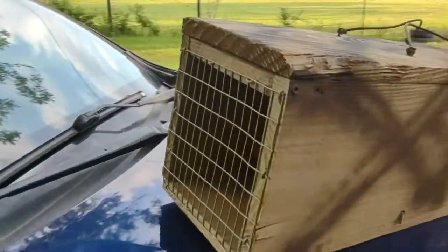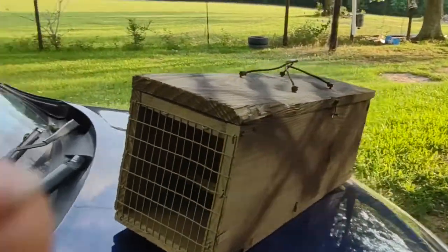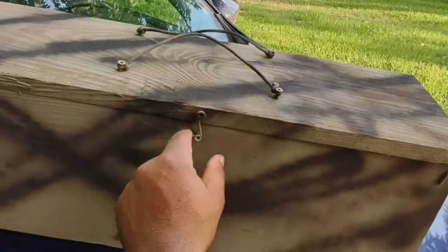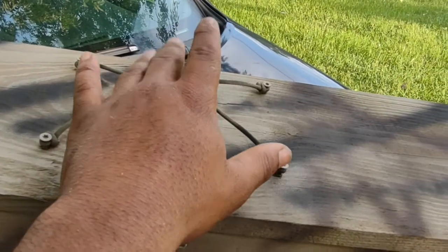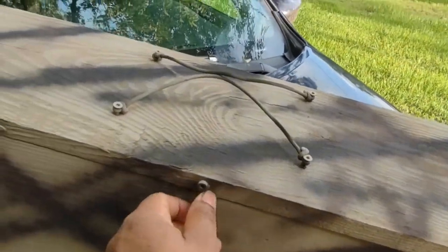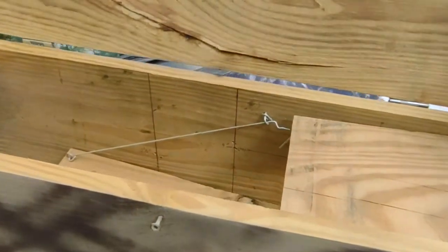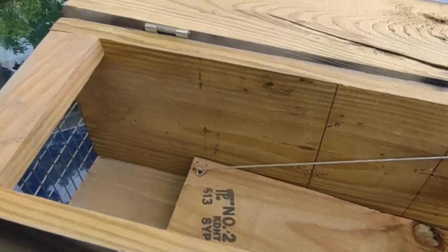It's got a wire back to it. I'm actually planning on making a double door soon — I got an idea for how to make that. It's just got a little latch; the top here is hinged. I got these two little handles — it's not pretty but it's functional.